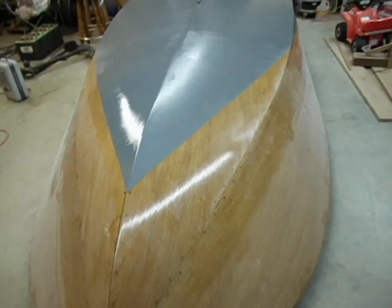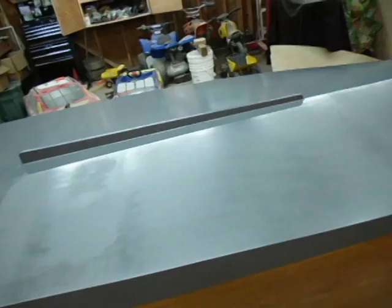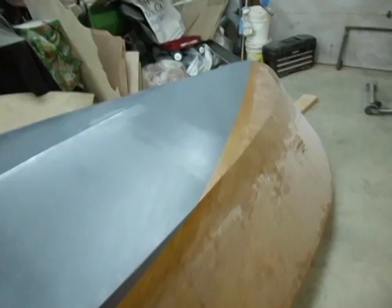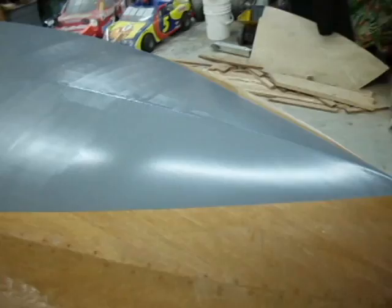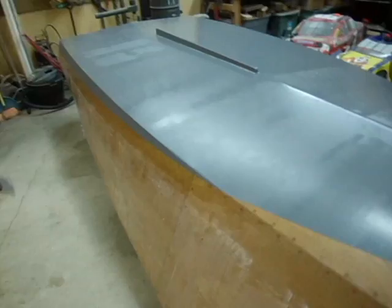After two coats of primer are sanded, I'll follow up with an entire bottom coat of Interlux Brightside Blue Glow White — a sting-your-eyes bright white — two to three coats on everything that's gray now. Then I'll mask off a three-quarter-inch line all the way around the boat, and from that line up I'll repaint the entire bottom two to three coats of Interlux Brightside Flag Blue. Think of the US flag blue — that's the color the bottom is going to be. Then I'll peel that tape off to expose a three-quarter-inch white boot stripe all the way around the boat. It's going to be beautiful.